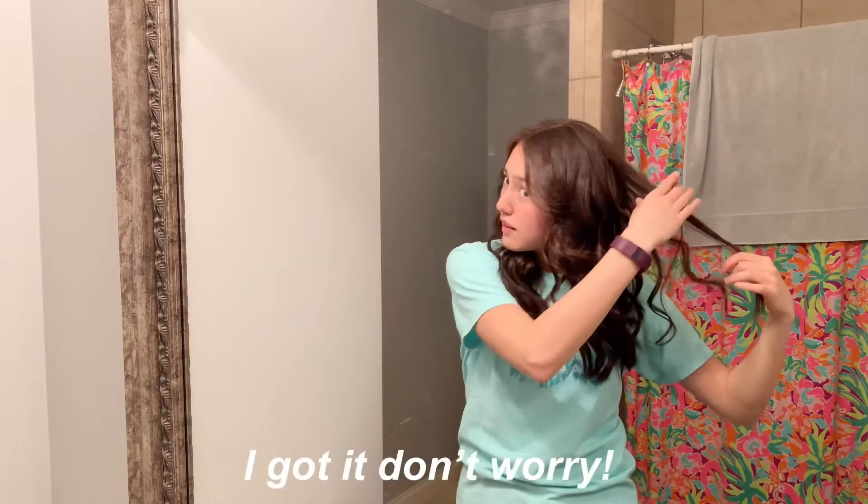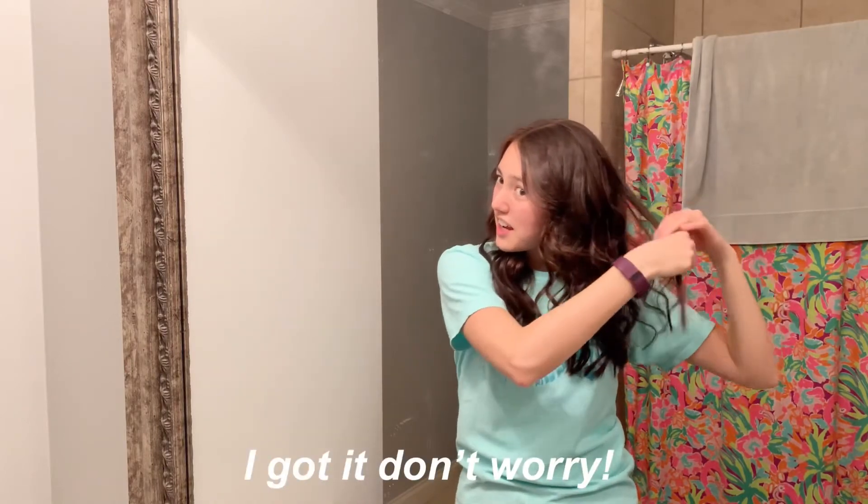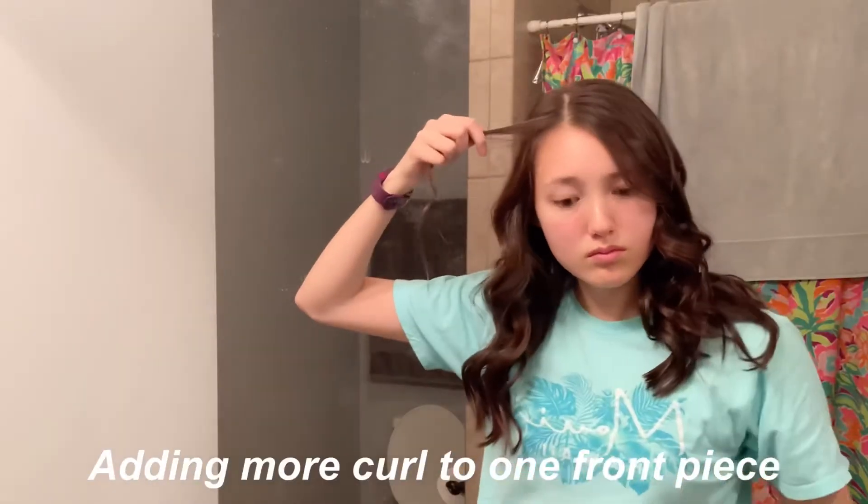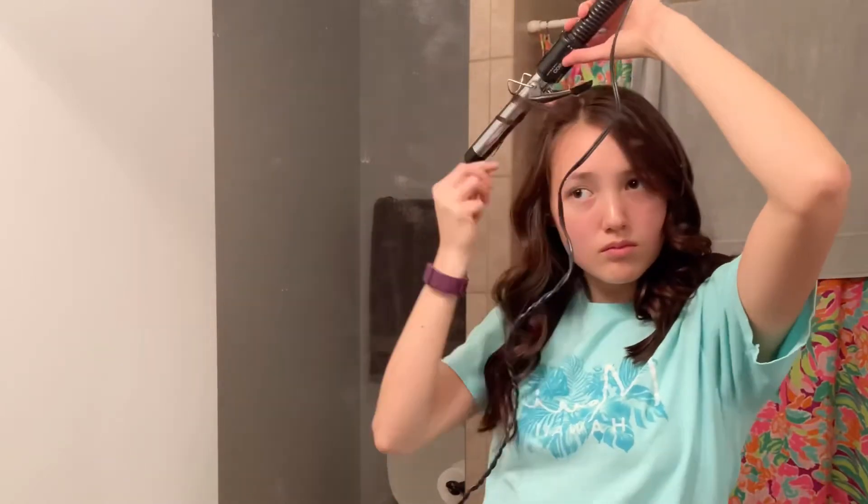I found a straight piece here and there, but this is how the hair turned out. I highly recommend trying this method — it really worked and ended up looking very natural, especially as it loosens out over time. I'll probably ask my sister or my mom to check and make sure there are no straight pieces before I go.